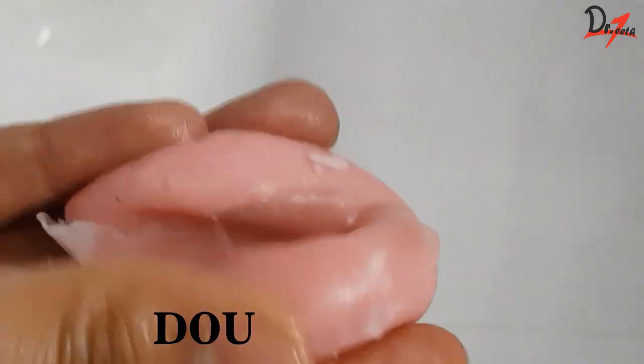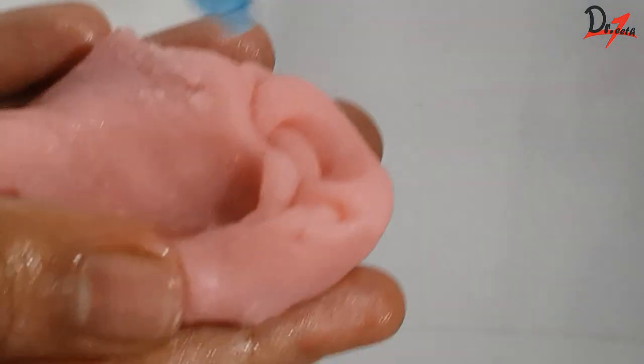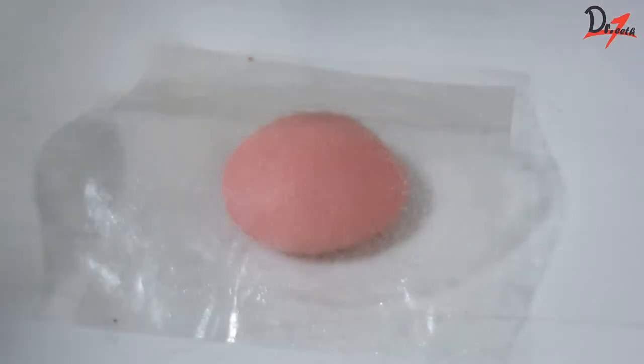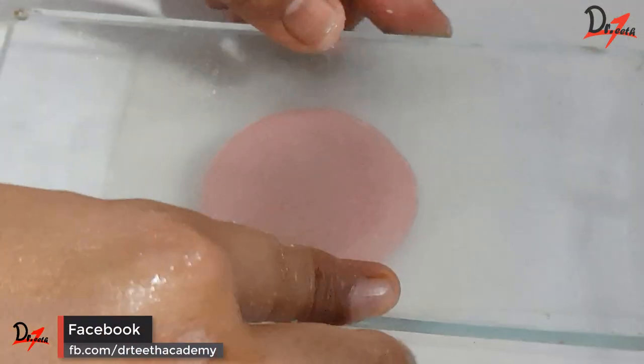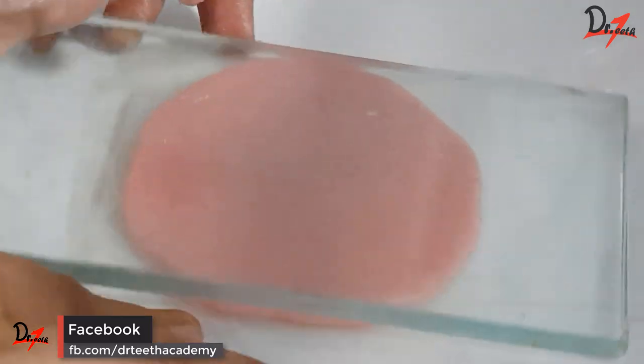The next stage is the dough stage, as you can see here. The material becomes less glossy and it can be easily manipulated — it doesn't stick. So we will roll it into a ball, then place it in between the two cellophane sheets and press it using a glass slab to get around 2mm of thickness.